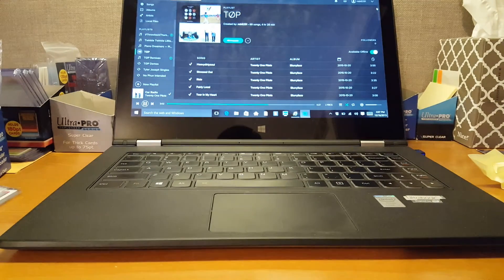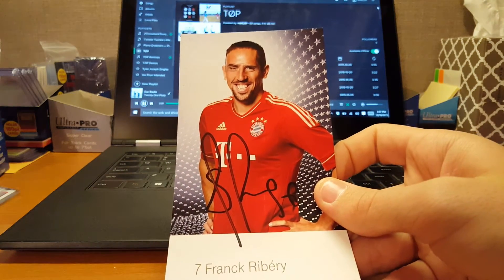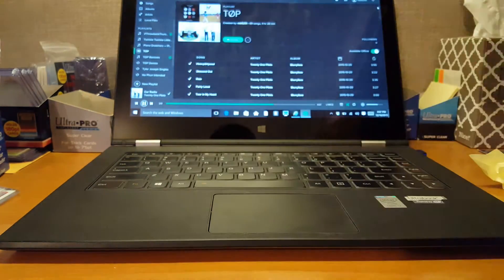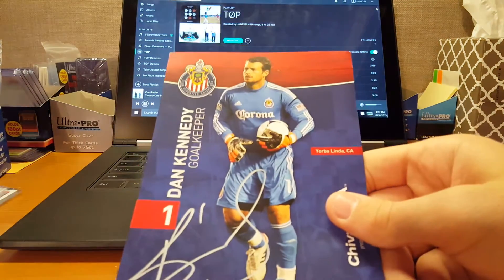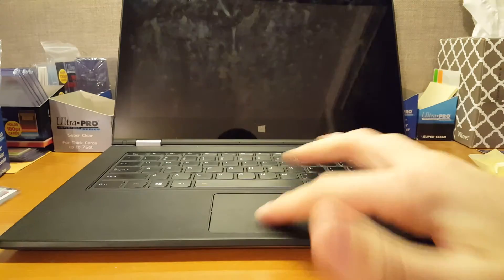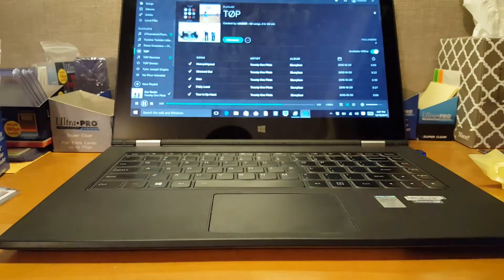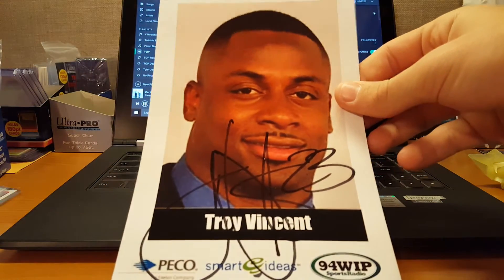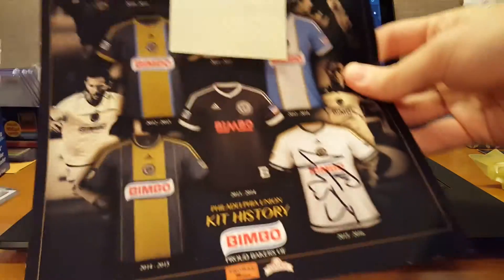Chris Korb. This one's really nice — Frank Rippery. Dan Kennedy. Again, I'm assuming these came from fan packs. Jose Eric Correa. Troy Vincent. John McCarthy on this photo of all the Union jerseys.